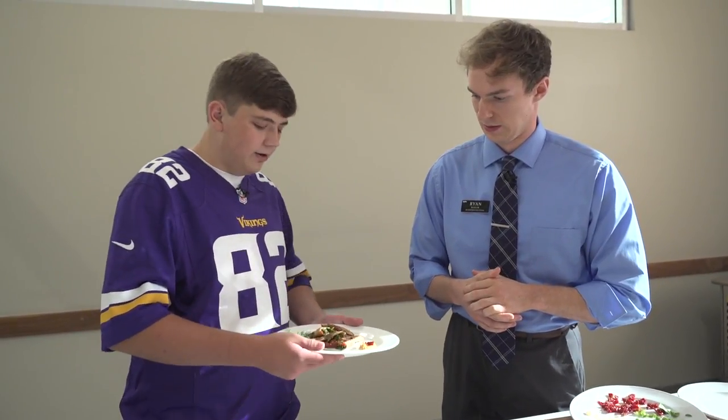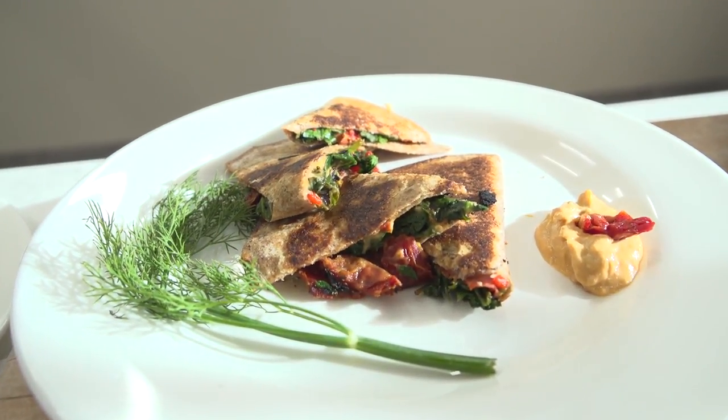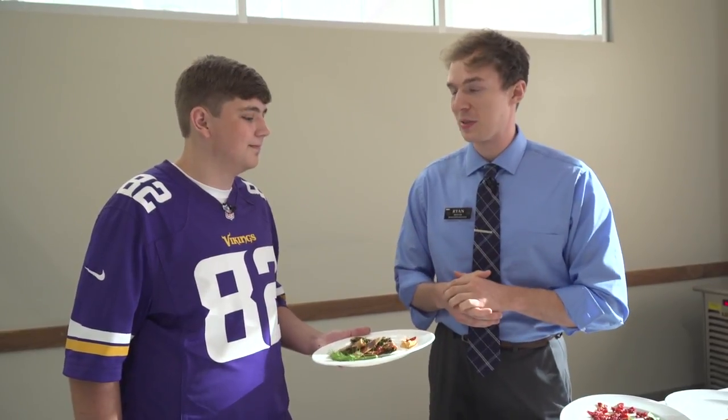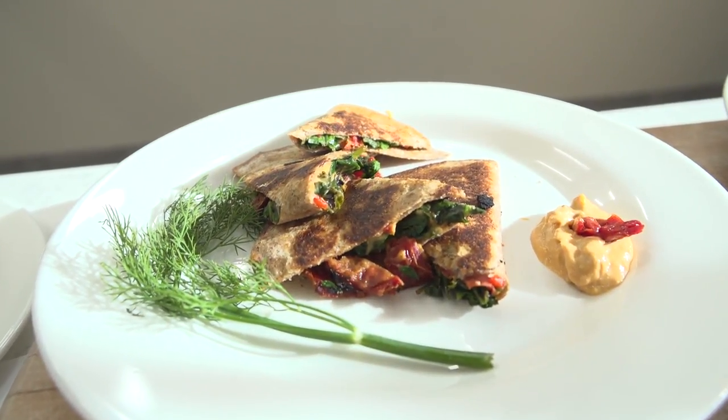Alrighty Ryan — there you go, Senior Popeye's Spanakopita. That looks fantastic — look at the colors, they really came together beautifully. Thanks so much for joining me today, Lucas. And thanks for joining us for today's Nutrition Minute — we'll see you next time.